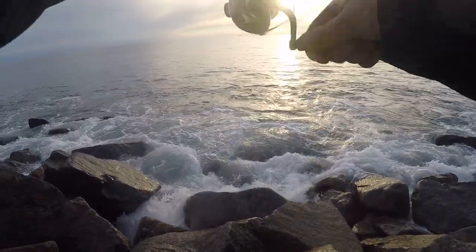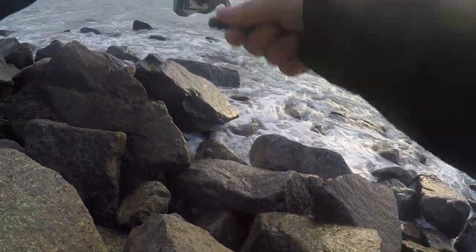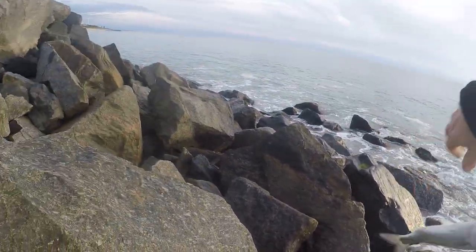As you can see it's pretty rocky around here, so you've just got to be careful how far you let it drop and make sure that your braid doesn't get caught up in all the rocks if you let it drop all the way down.